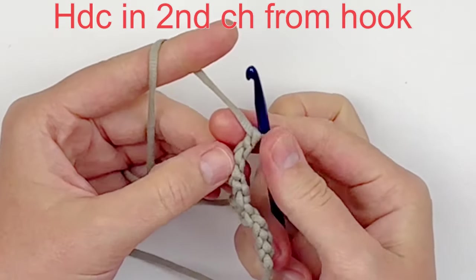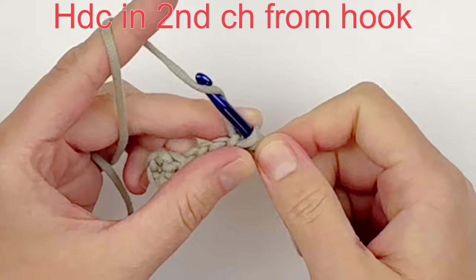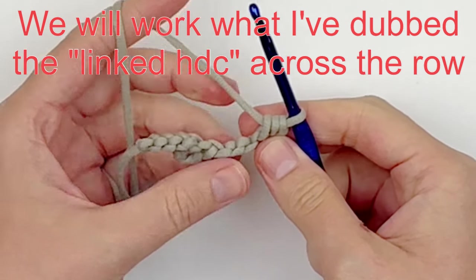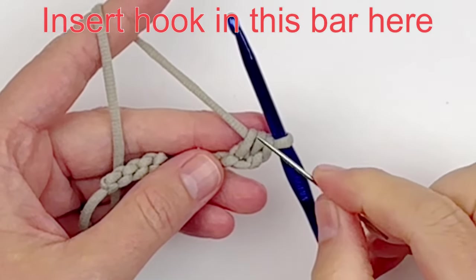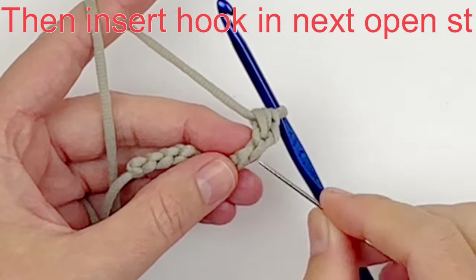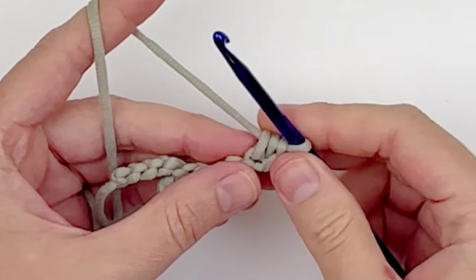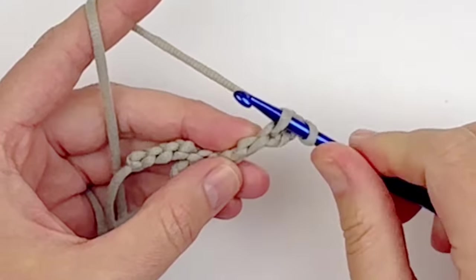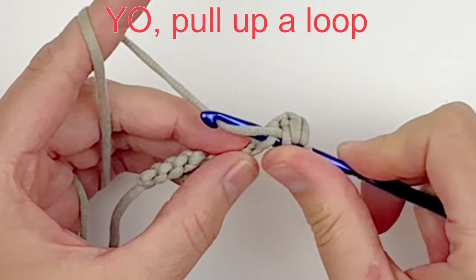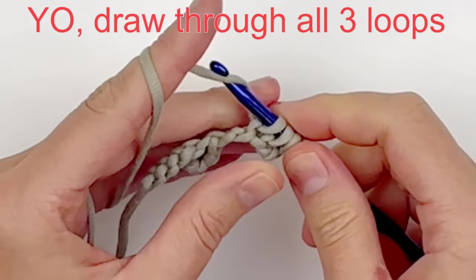We're going to work in the row in this direction, basically just ignoring that button loop. So you're going to make 1 half double crochet in the 2nd chain from your hook. Now we're going to start what I have decided to dub the linked half double crochet across the row. Essentially you're going to insert your hook in this vertical bar right here first, then insert your hook into the next open stitch. You will not be making any yarn over before you do this. Then yarn over and pull up a loop — you'll have 3 loops on your hook.